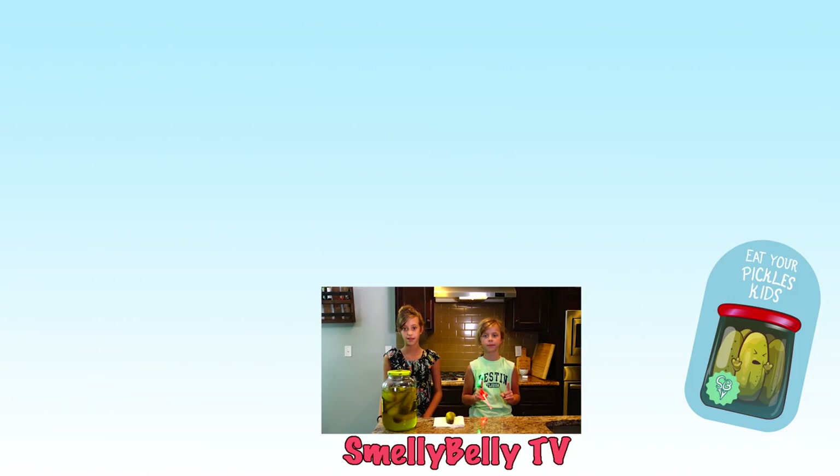We put out new videos every single day at 6 a.m. Eastern Standard Time. Remember to comment, like, share, and subscribe for daily videos. And as always, eat your pickles, kids - and I did have pickles today, it was for lunch with my sandwich. Click up here to see yesterday's video, click up there to see more vlogs, click up there to subscribe, and also click over there if you're feeling spicy. Check out our Musical.ly and Instagram - you can always find us under SmellyBellyTV. As always, we're happy with these kids!